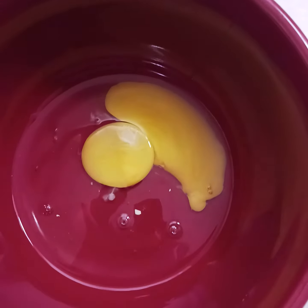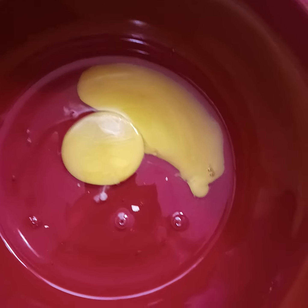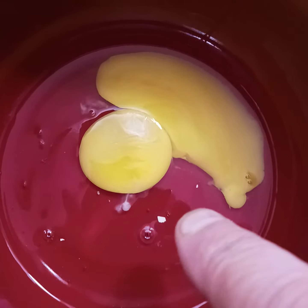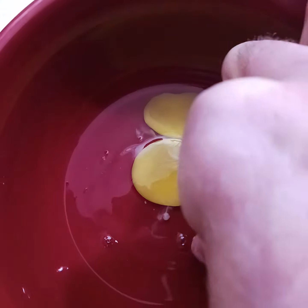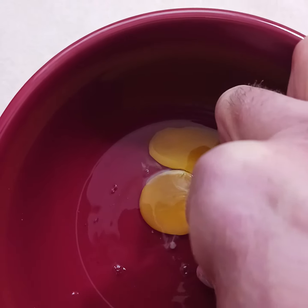Hey guys, just a short video — this is going to be under a minute. I just wanted to share: I know I broke the yoke, but if you look right there, there's a shell. If you've ever tried to grab a shell just by trying to grab it, it runs from you.